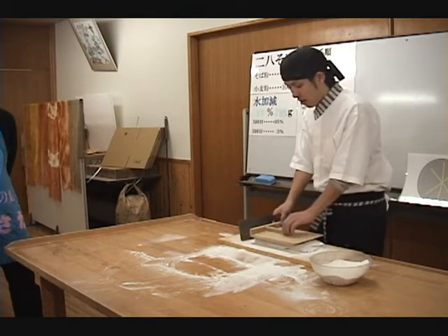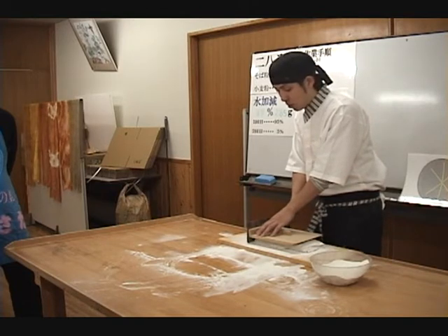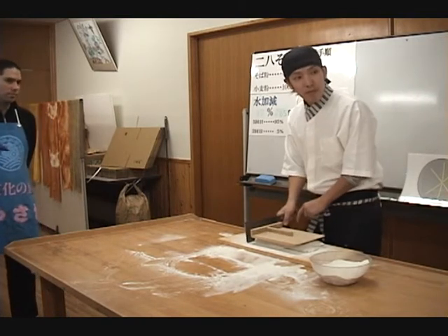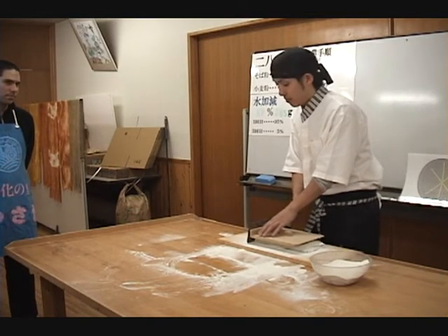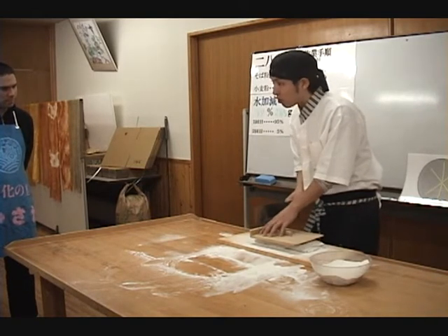Now hold the cleaver tightly. If you incline the top of the cleaver, now flush with the butt of the komaita, slightly towards the board, it will push the board very slightly away, exposing the top of a very small section of folded dough. You can cut the dough as you lean the board. If the cleaver is inclined too much, however, the noodles will be as thick as udon.